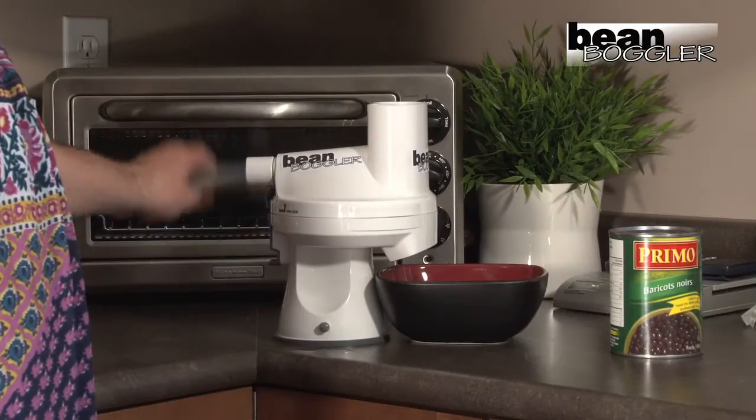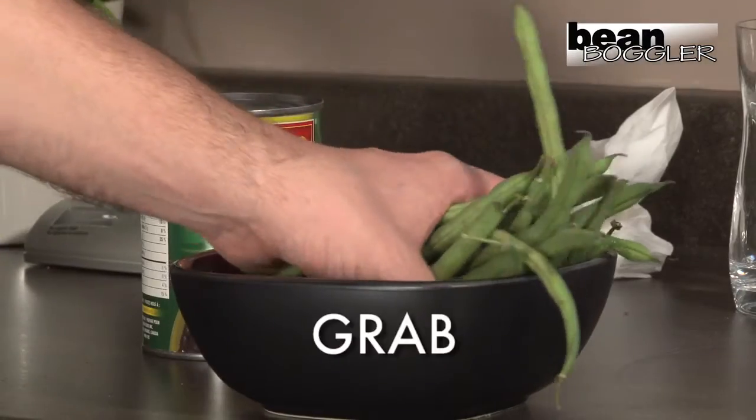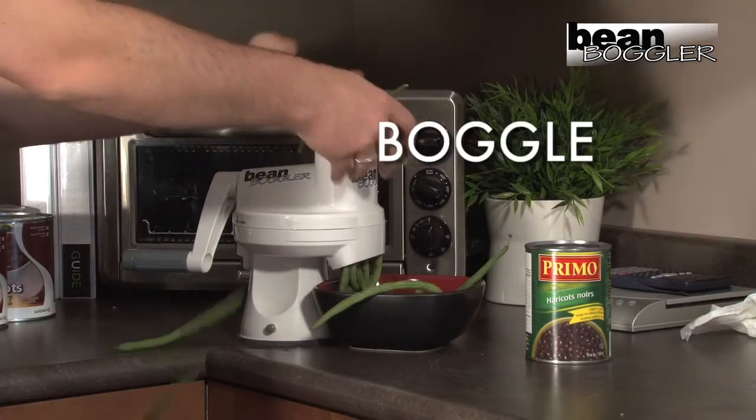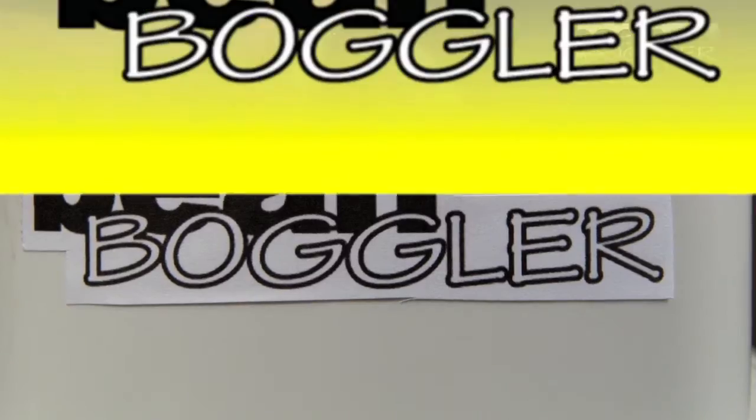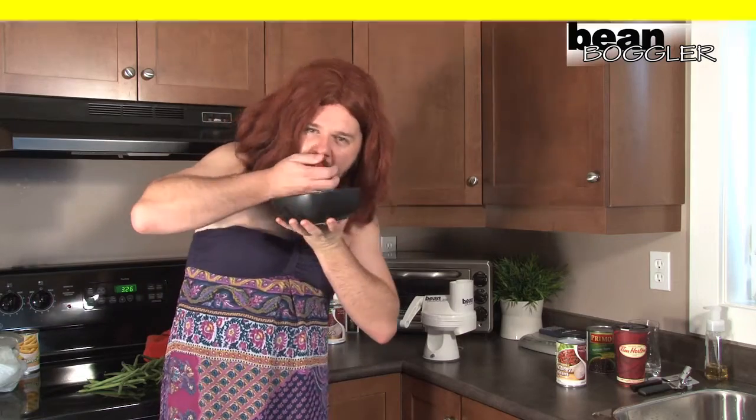It's easy, just crank the handle, grab some beans, put them in the Boggler and you're ready to party! Bean Boggler! And once you taste these beans, you won't be able to stop! Bean Boggler!